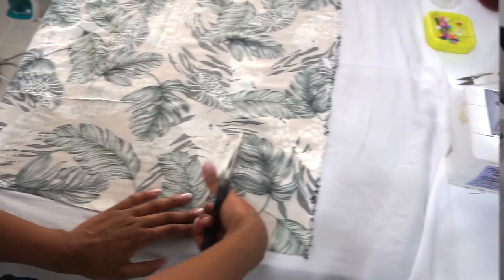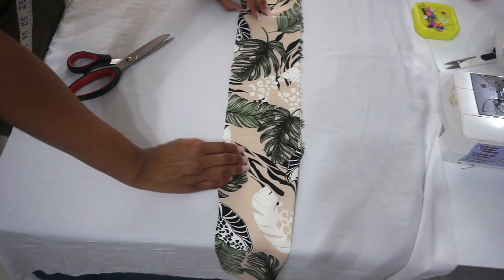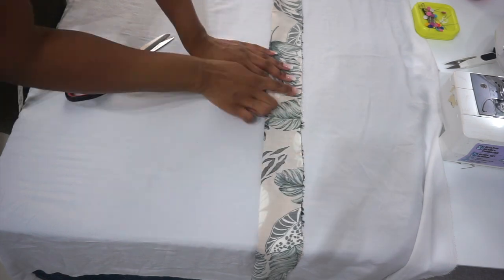Here I'm cutting a strip of fabric that is 46 inches long and five inches wide — this will be my belt. Then I'll fold it over with right sides facing each other and sew.